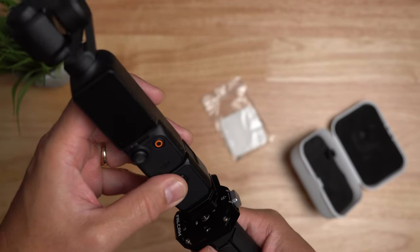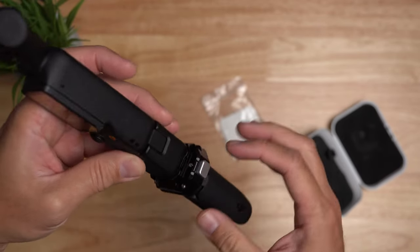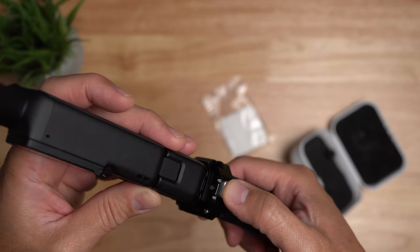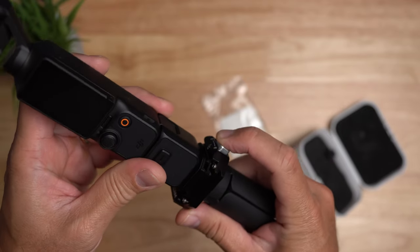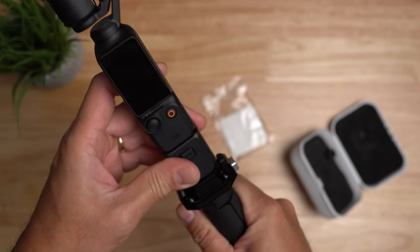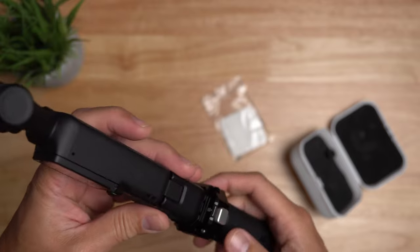To remove, push the button and slide it out, and it easily slides back in and locks. And if you want more security, you can lock the push button by sliding it to the locked position — now you cannot push the button to release and it is not going to go anywhere.